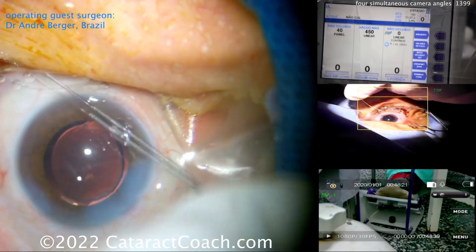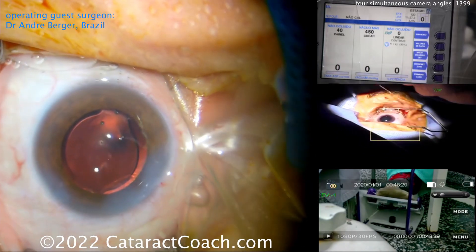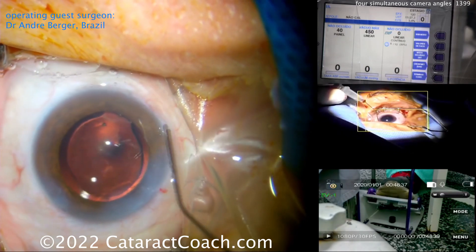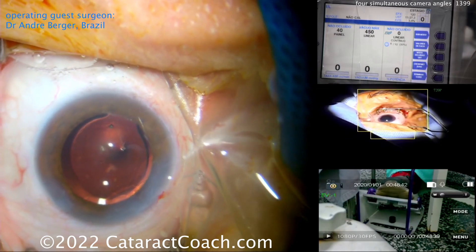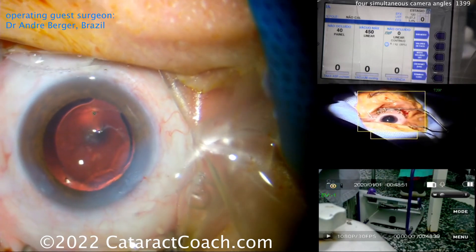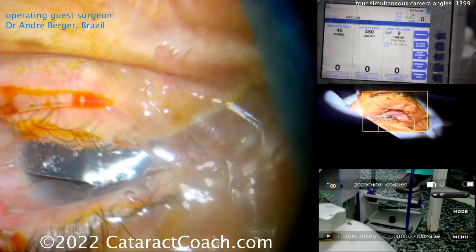Very efficient case — obviously a very talented surgeon. It's very good to learn from these four camera angles; there's so much to be learned. Checking the pressure at the end of the case, perhaps putting some medicine inside the eye — maybe antibiotics, anti-inflammatory, sometimes a miotic agent. A cotton swab to check that the incisions are watertight — and that looks fantastic. Four camera angles, what great learning. Thank you Dr. Berger — what a beautiful case, and I hope you really enjoyed the learning experience. Thanks for watching.